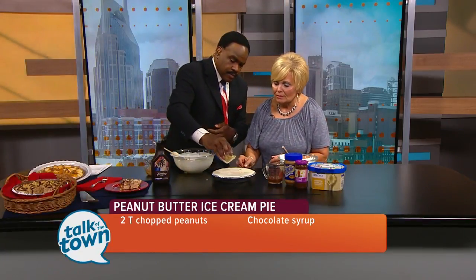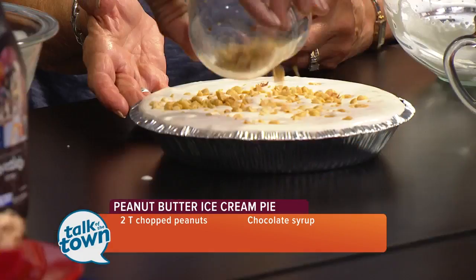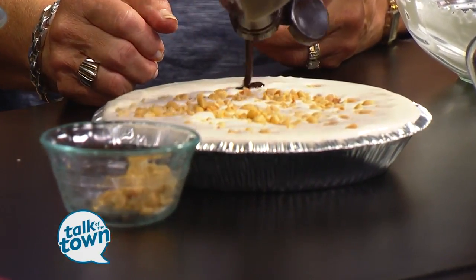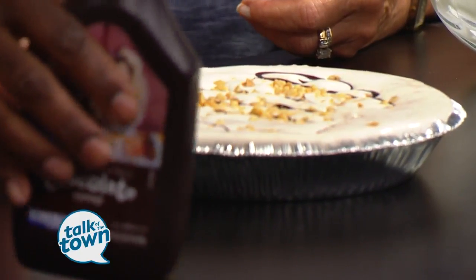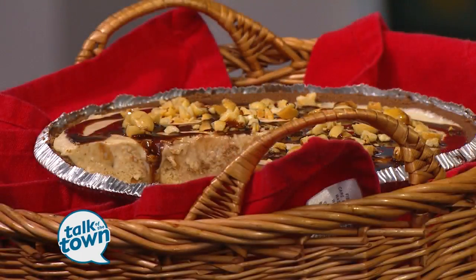Drizzle some chocolate syrup on top. I got the chocolate crust because most people like chocolate and peanut butter no matter what. We'll stick this in the freezer and let it firm up and harden. It's starting to come out, so we'll start with the chocolate there — but you get the idea on that one.